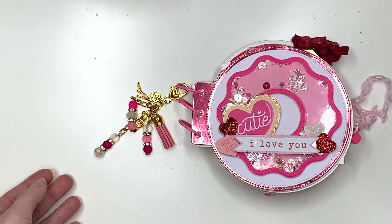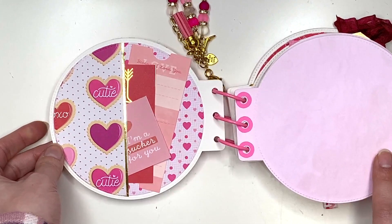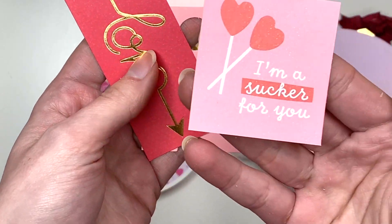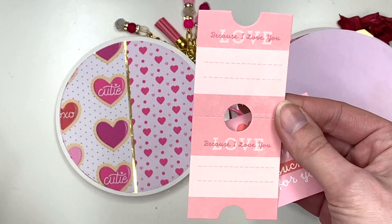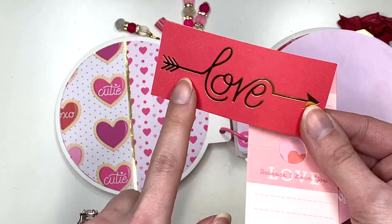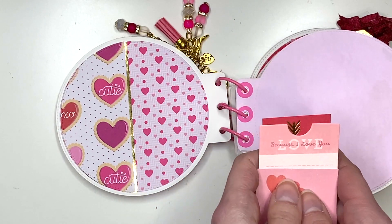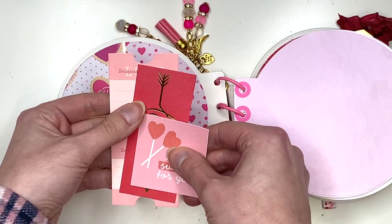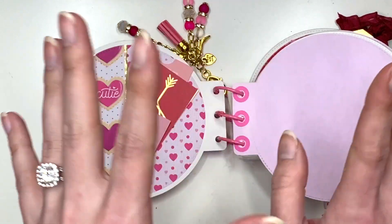Let's flip through the pages. Here is that first page — I have a pocket with some cut-aparts. I used a mix from the Lucky Us collection: one that says 'I'm a sucker for you,' journaling spots that say 'because I love you,' and a love piece. A lot of this paper is from a Valentine's Day collection from Michael's. For this album, all I did was use up my Valentine's Day scraps — some bigger scraps from making a ton of projects.